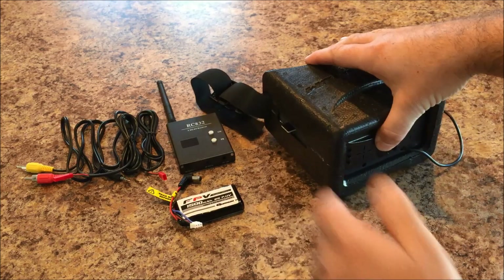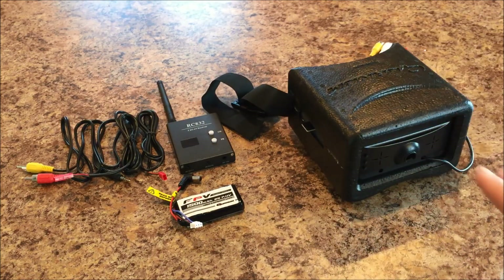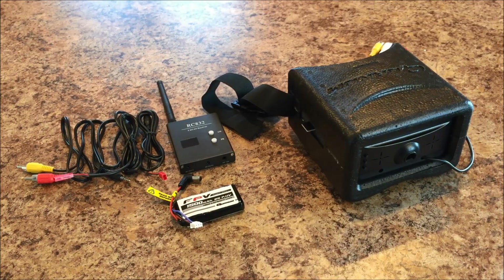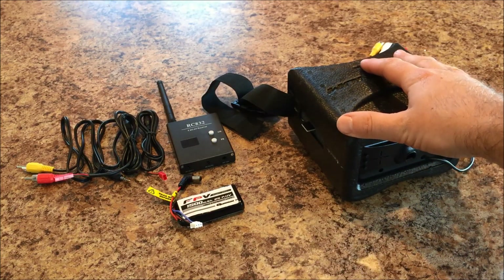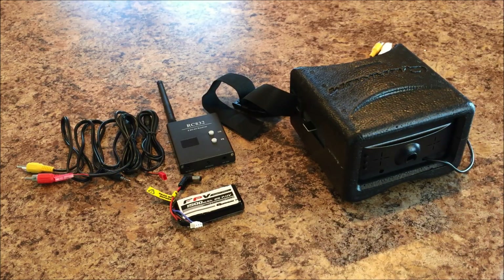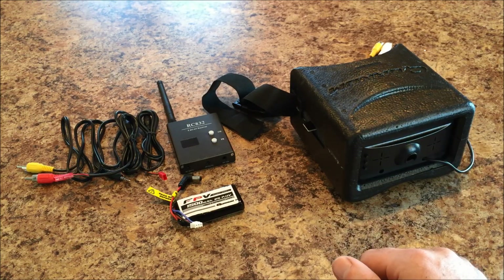After we got everything wired up and put together, we realized that we had literally nine feet of cable on a device that's supposed to fit on your head. So we started looking at different procedures and techniques on getting the wiring tidied up, and I just couldn't find anything that I really liked. So I think what we're going to go ahead and do is just kind of work through this and figure out how we're going to mount everything, and hopefully we wind up with something that works well and is helpful to somebody.